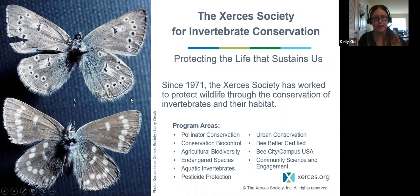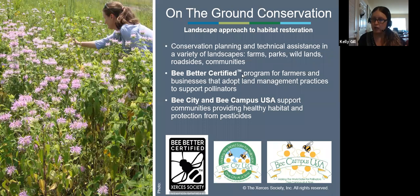We're named after the Xerces blue butterfly, our namesake. This butterfly was endemic to parts of the West Coast near the San Francisco Bay Area. As that area was developed, the specific habitat this butterfly needed was removed from the landscape and the species went extinct. That's our reminder to protect these species, no matter how small. We also have programs like Bee Better Certified, Bee City, and Bee Campus USA — you can learn more on our website.